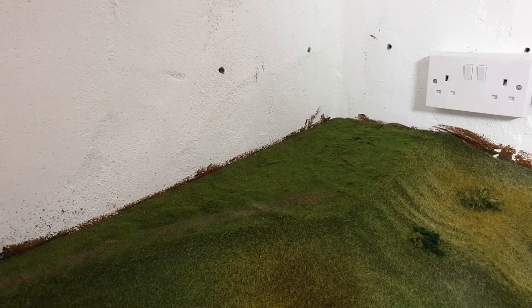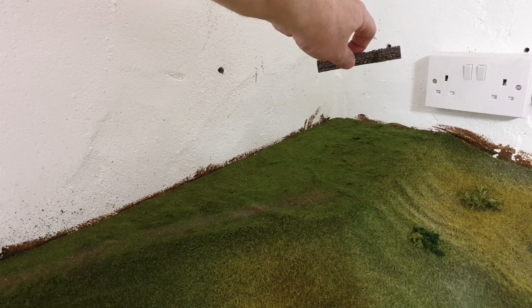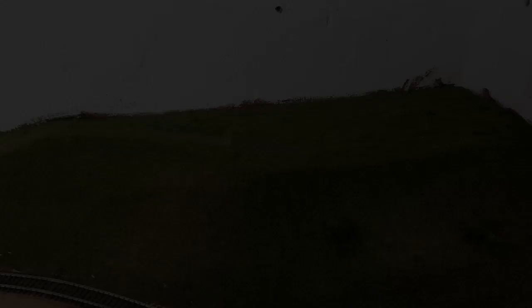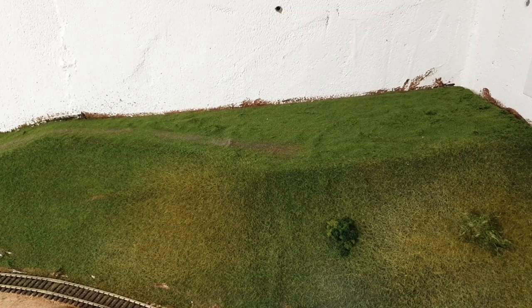Over this side here I'm going to put some long static grass. Then I'll put the church in place, start putting the walls around, put the graves in place, add a few flowers and bushes, and a couple of trees. I'm going to use my ballast vacuum — I'll link that down below; it's from Brexit Hill West — but it can also be used for vacuuming up scatter.